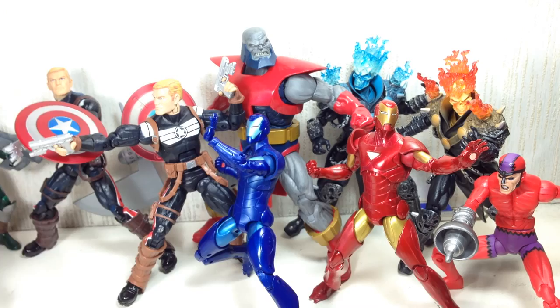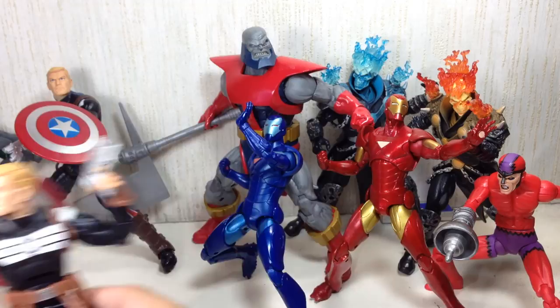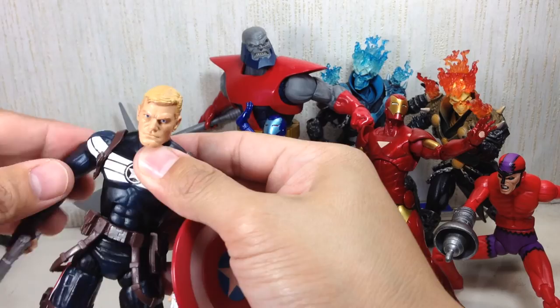Next we're going to talk about the second most sought-after figure — the Steve Rogers figure. It comes in two variants; the regular version is actually the one that's more sought-after, which is the blue version with the regular shield. It's the exact same mold — they only changed the hue of the plastic they used for both figures, as well as the kind of plastic used for the shield.